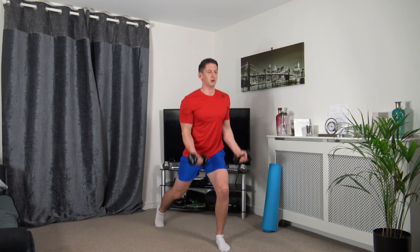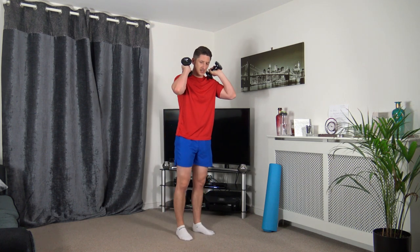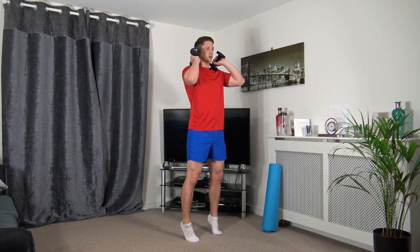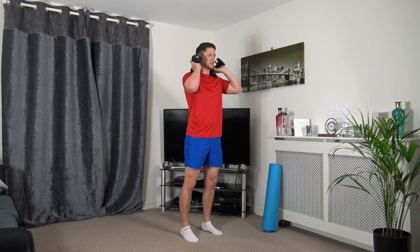Ten seconds to go. Going down, come up and squeeze the biceps. Next: dumbbells on the shoulders, going up on the calf raises, going up on the toes. Drive it up, slow it down. Go up on the toes, squeeze the calves and slow it down. Focus on the contractions of the muscle group, really focus on the calves contracting, working together.